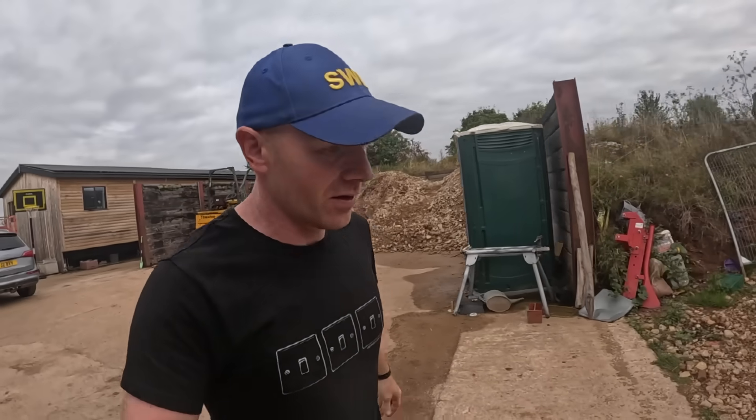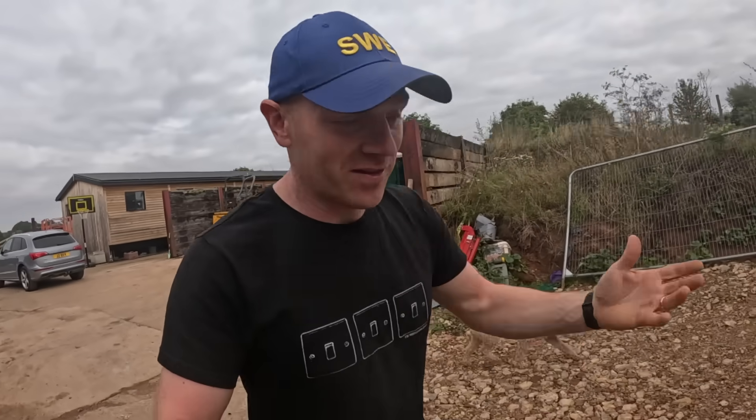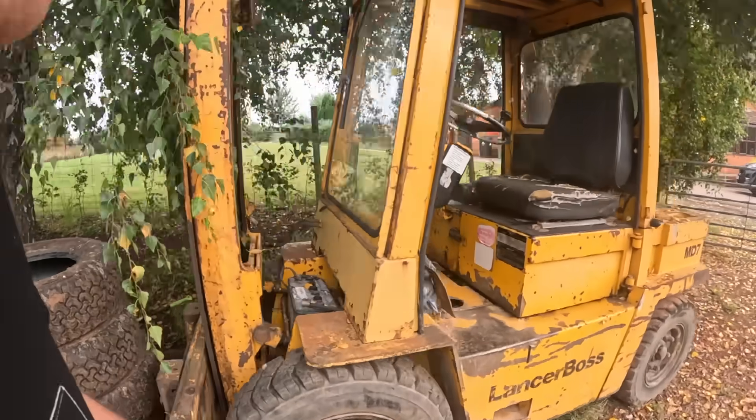Just had the exciting call to tell me that our ICF blocks are on the way and just need to work out where to bring them. We need to use a forklift to get them off because I had to book the pallet, because unfortunately Steve, who's our supplier, went to pick them up and they wouldn't fit in his van. They were in Essex so there's no way I was going to pick them up. Let's see if the old boy starts.